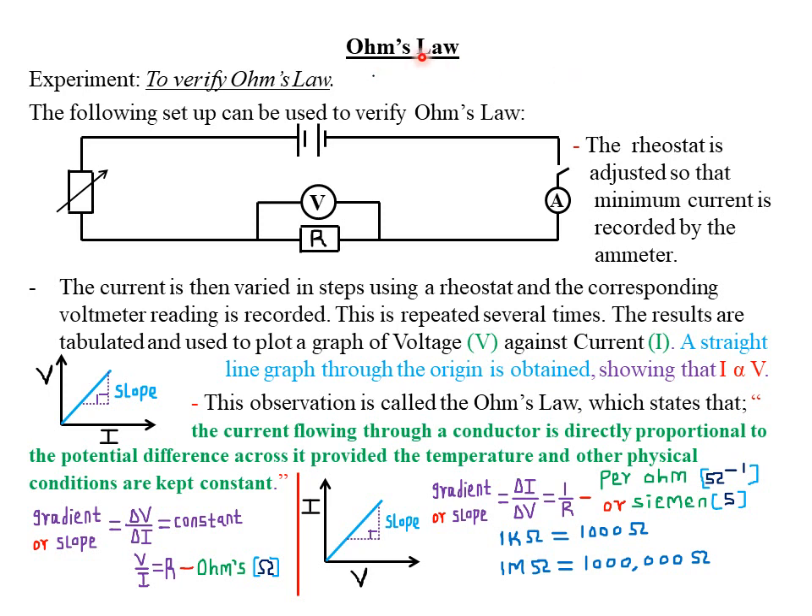Today we are looking at Ohm's Law, and let's start by looking at an experiment which is used to verify or ascertain Ohm's Law. In this particular experiment, the apparatus required include a variable resistor — specifically, a type of variable resistor called a rheostat.